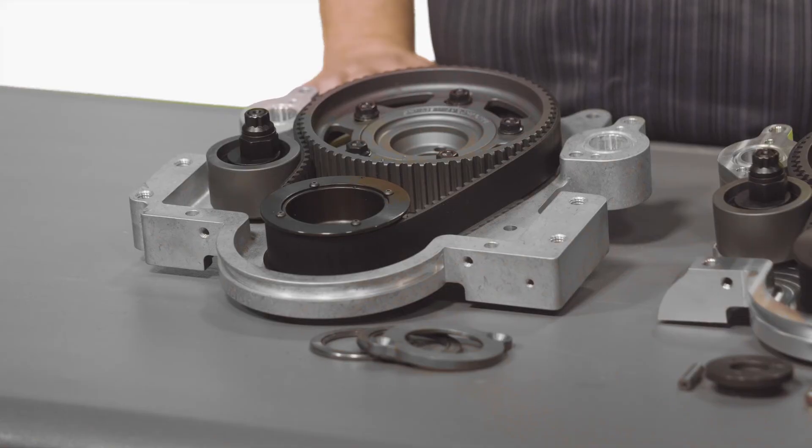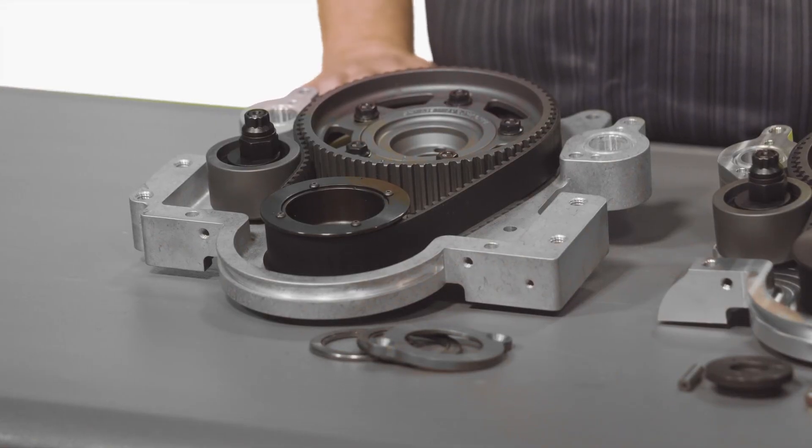These Big Block Chevy mounting ears allow you the ability to attach common items such as oil pumps, vacuum pumps, and fuel pumps directly to the engine, thereby eliminating the need for custom mounting solutions incorporated into a motor plate. If you'd like any additional information or have any questions, please contact us at any time.